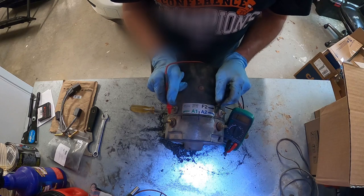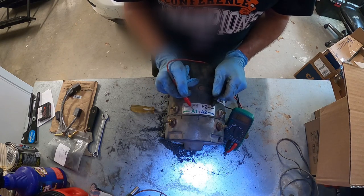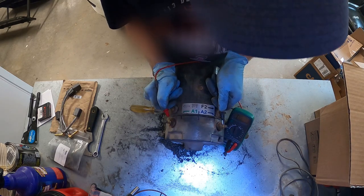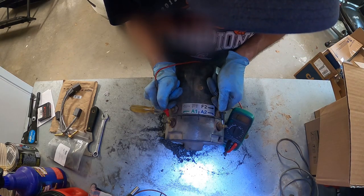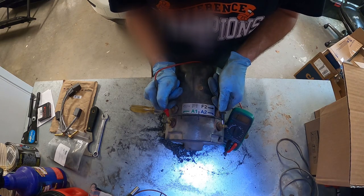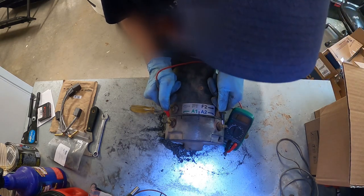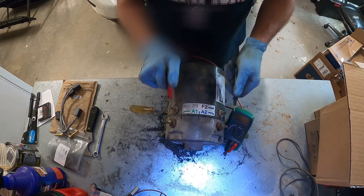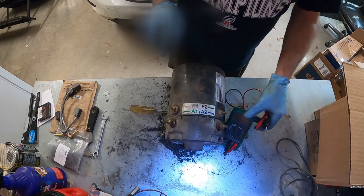These other two terminals are for our armature. If we go across here — we need an ohm or less reading here also. But it looks like our armature winding is open for some reason, so we're going to have to go ahead and get into the motor.